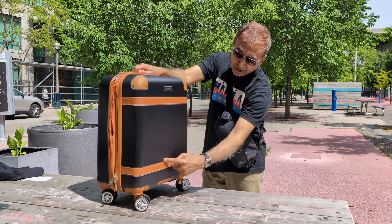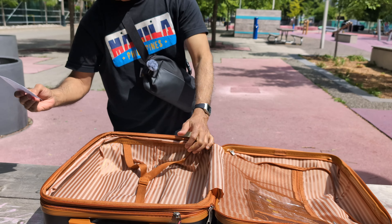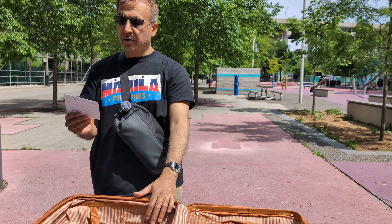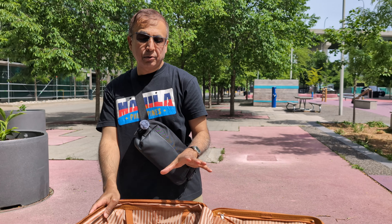You can compress using the compression belts to maintain the contents. That's another good feature. This is the London Fog Vintage Hardside Carry-On. Let me check if I missed anything — okay, I missed the weight. This is 7 pounds, or 3.4 kg, which is a very good weight.